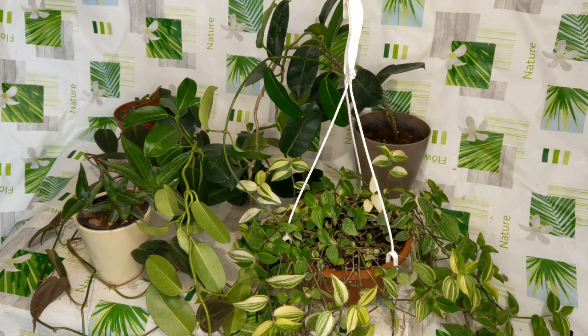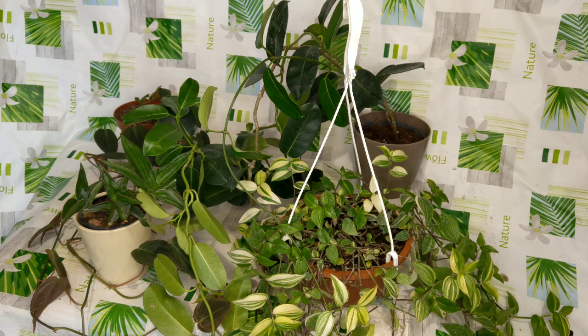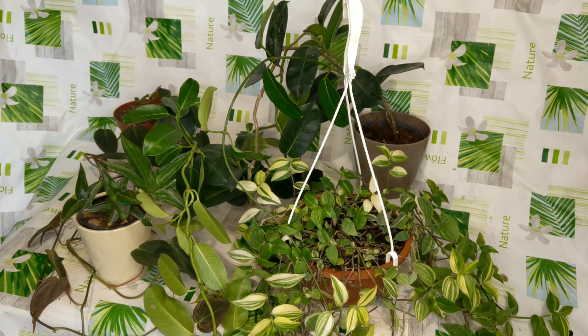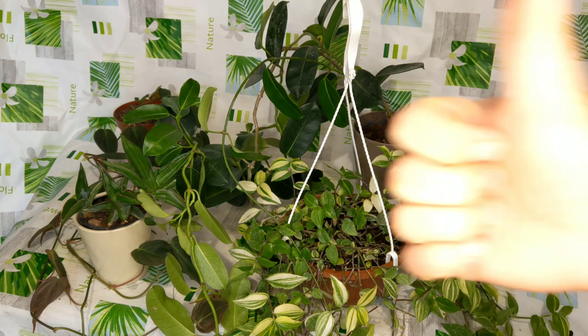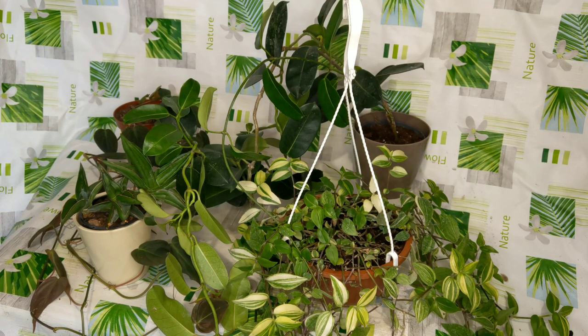Okay, so those are my four new plants, which I really like and adore. I'm going to take the greatest care I can provide for them. I hope they thrive and I'm going to keep you updated. That was it for today — I hope you enjoyed it. If you did, give me a like, comment, subscribe, and we'll see each other in the next one. Have a great day!